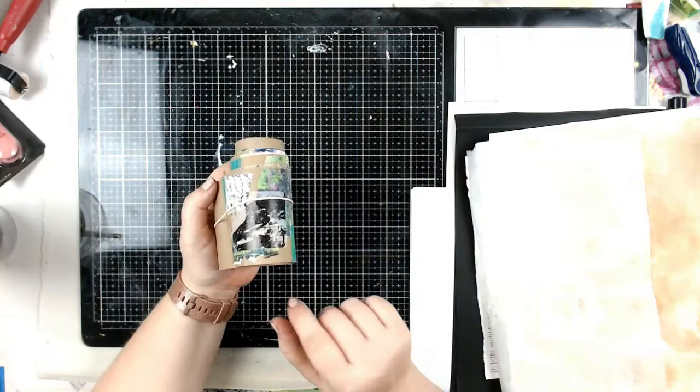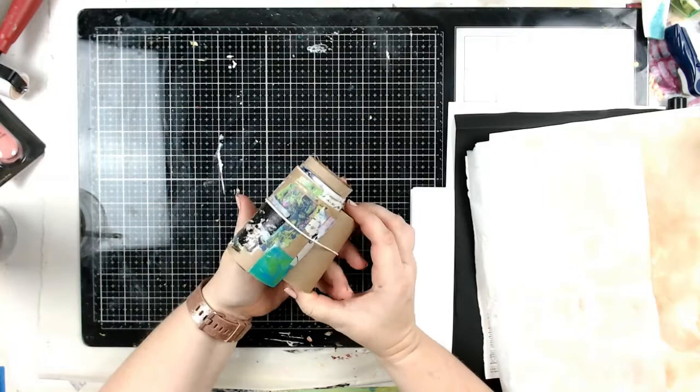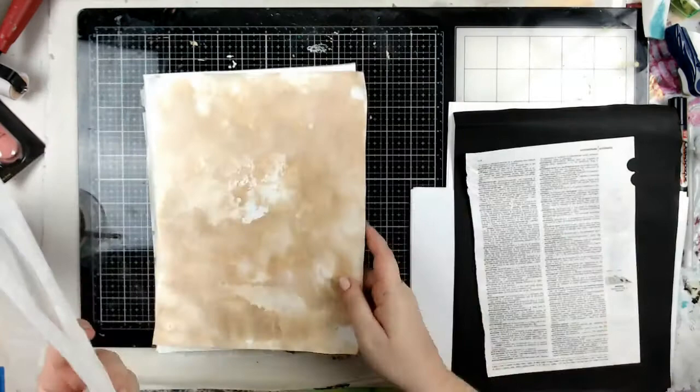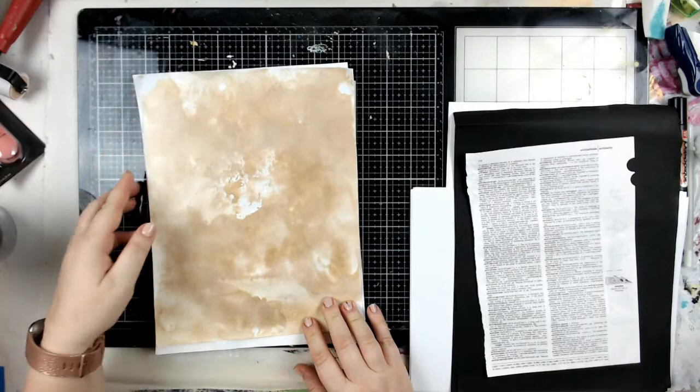If you haven't seen where I do the collage roll, just go back a couple of videos — maybe two before this — and you'll see where I start the collage roll and see what I make from it. So today I wanted to show you, speaking of collage, another way to make collage papers that are your own.